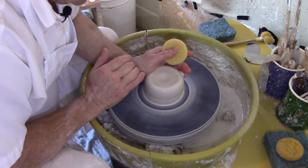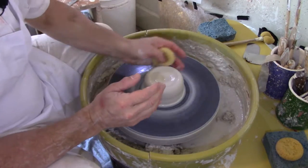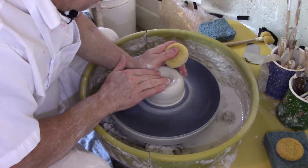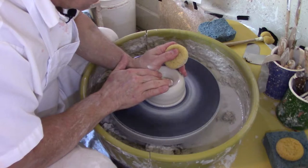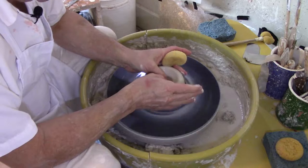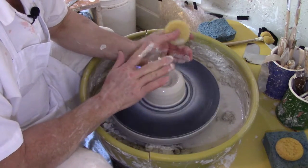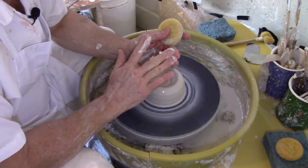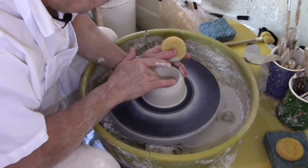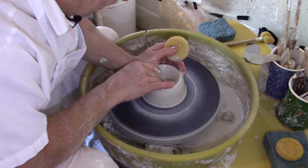I'll speed it up a little and get a little more water on it. I'm going to push in with my finger — I find my center finger is the strongest. Some people use their thumb, some use two thumbs, some use their first two fingers. I like to use my center and third fingers because they are the strongest for me. I'm going to go down to about a quarter inch from the bottom — on an average small pot you don't want it much thicker than that.